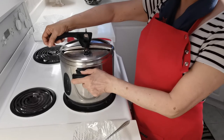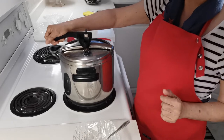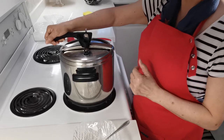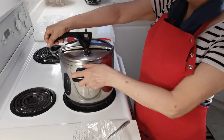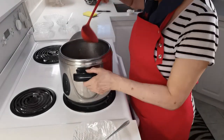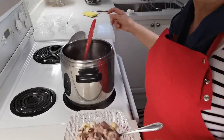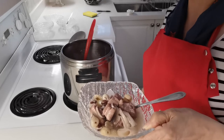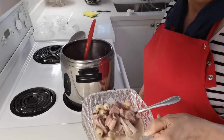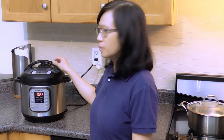The pressure cooker is my favorite gadget in the kitchen — it can save you a lot of time. These spare ribs only take 30 minutes. This is called four spare ribs soup; it's very good for you. You can see the spare ribs are so tender. Now we have the Instant Pot — 20 minutes and it's ready.